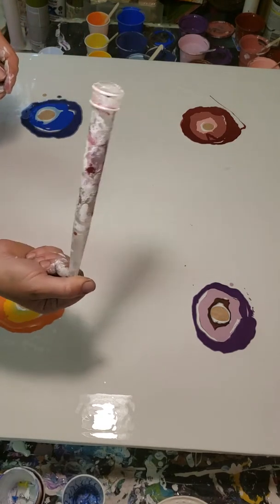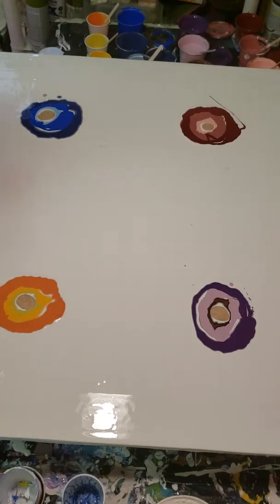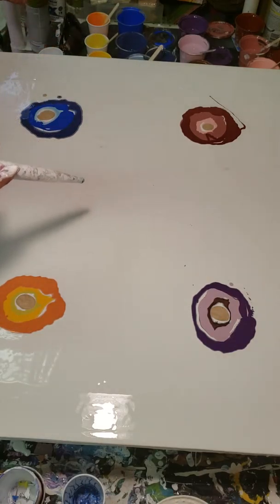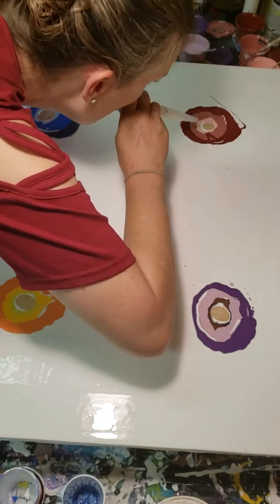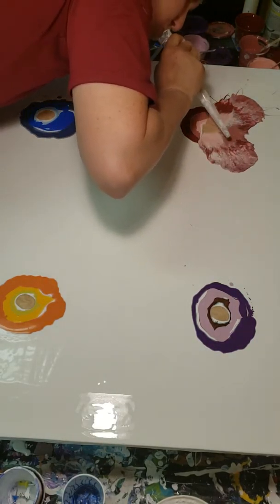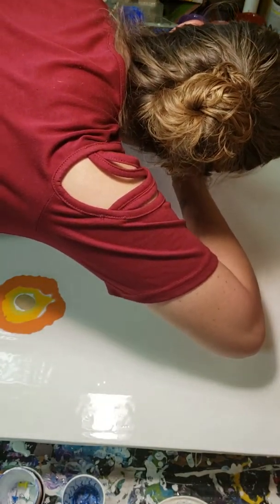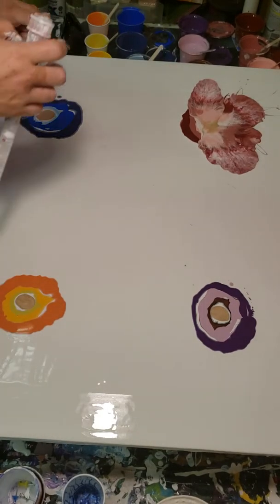I'm going to use a turkey baster to blow out the petals. I'll have to flip the canvas because it's enormous and really heavy. So I'm just going to start blowing — we're not going to do a Dutch pour — and we'll see how it goes.